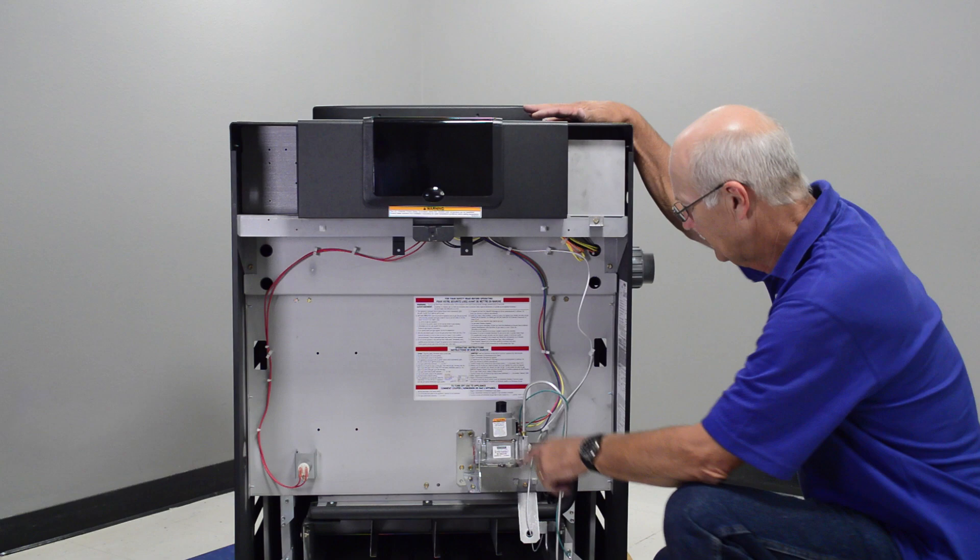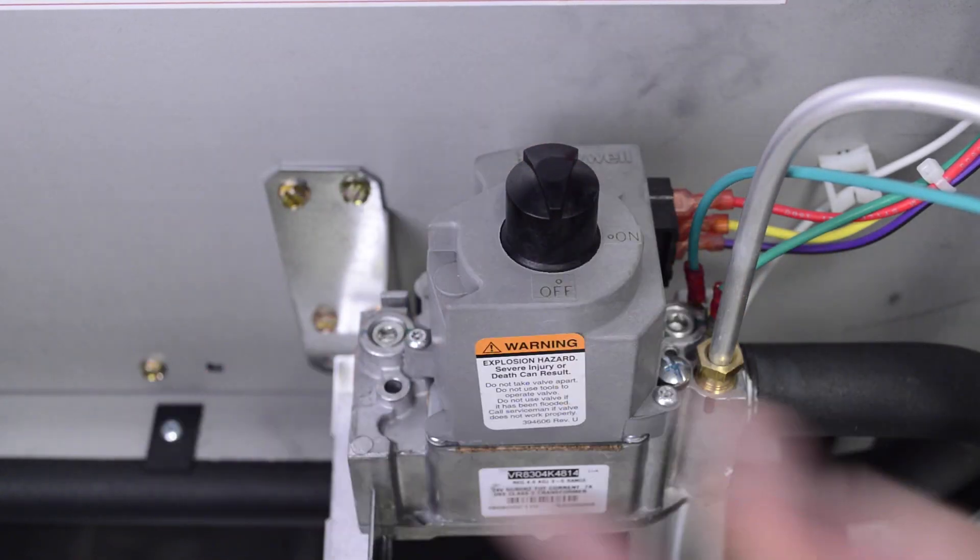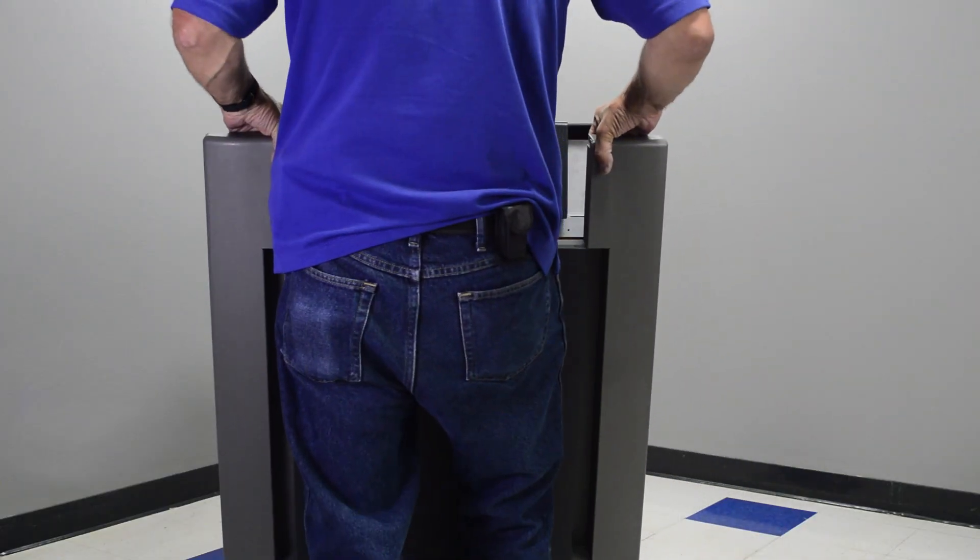Turn the gas valve knob to the off position. Reattach the door assembly and knurled thumb screw.